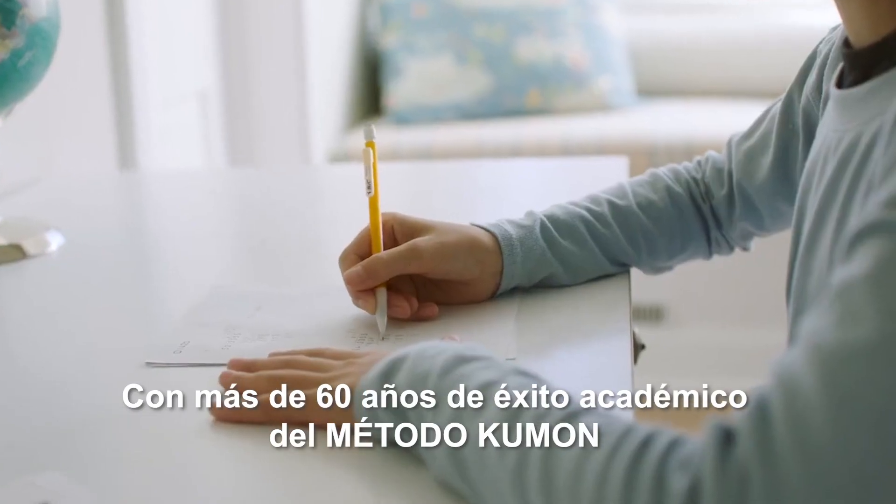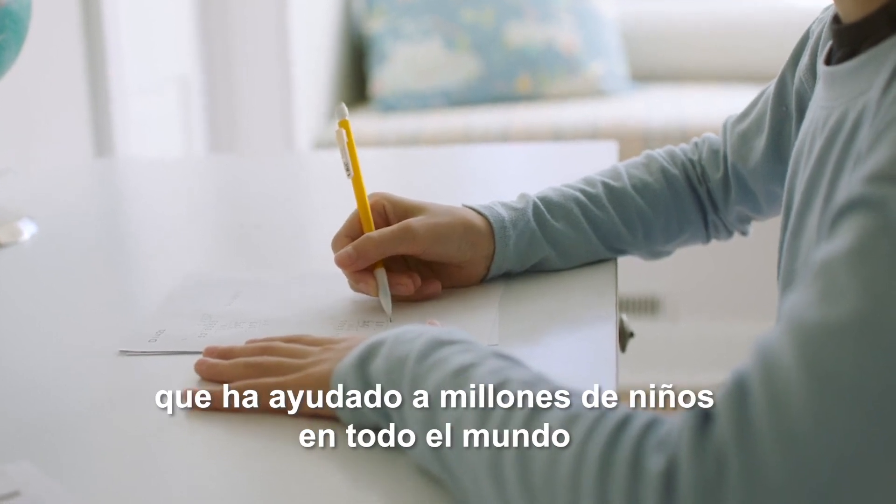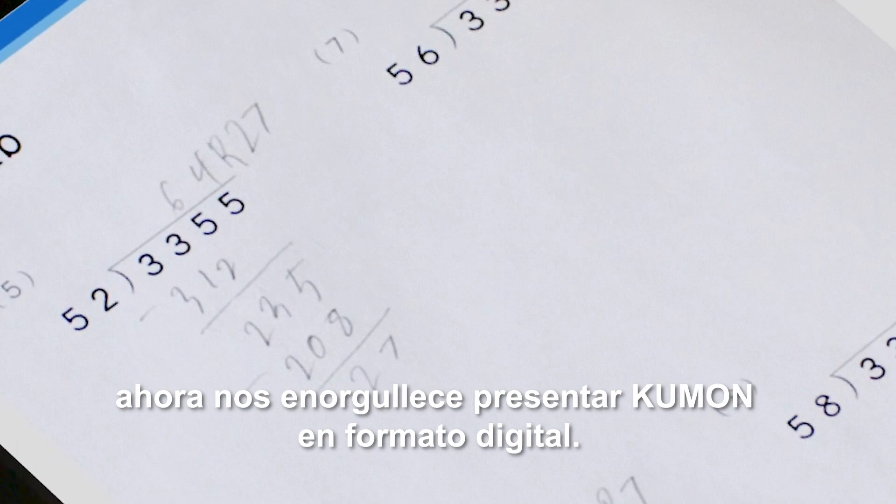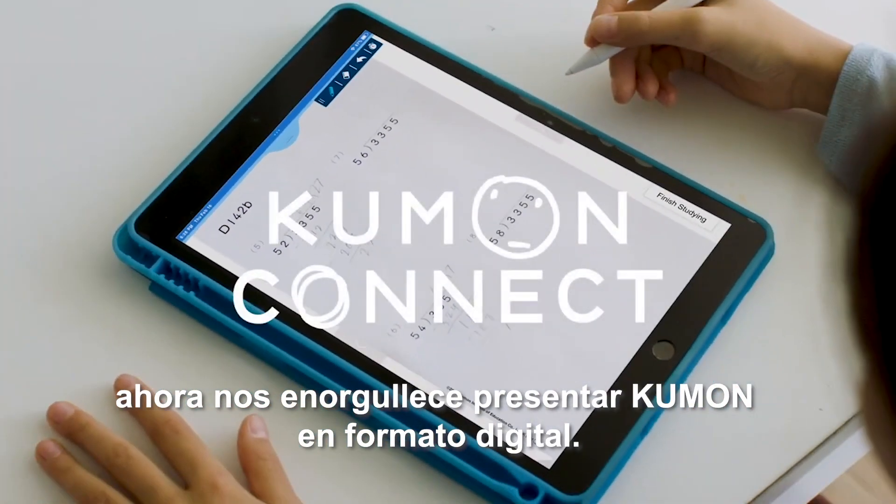After years of delivering academic success through the Kumon method and helping millions of children around the world, we're delighted to introduce Kumon worksheets in a digital format.